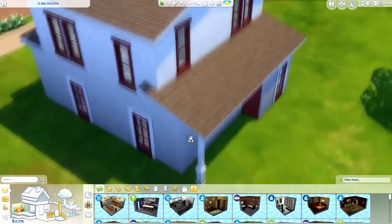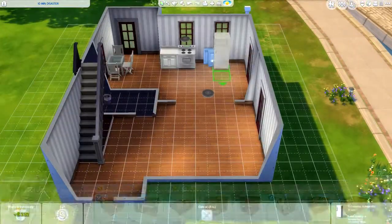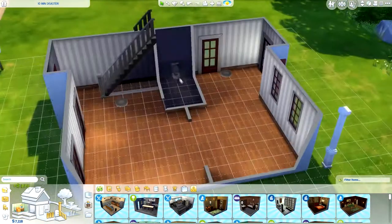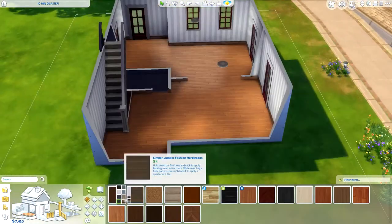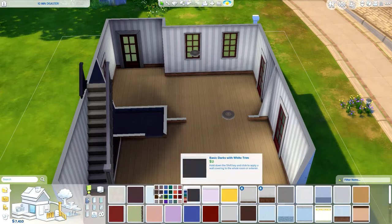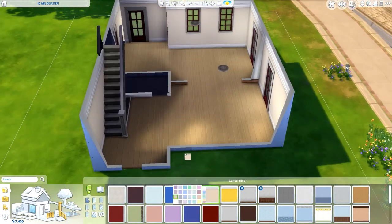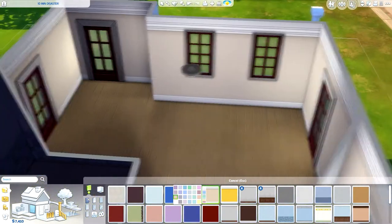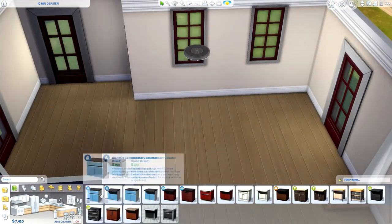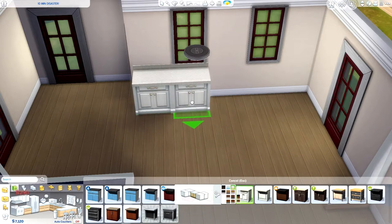This one is also made by x7sims and it's called the 10 Minute Disaster. It's from her 10 minute build challenge she did a couple of days ago on her channel. She put it on the gallery and asked us to renovate it, which is what I decided to do for today's video. I don't think it's a disaster at all — it's much more than I could do in 10 minutes. There are also some before and after photos at the end of the video.